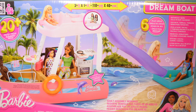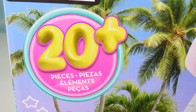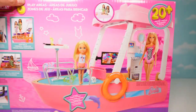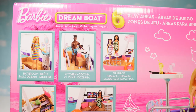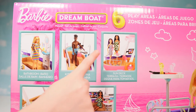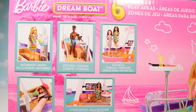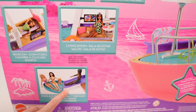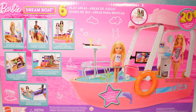Welcome back to UoCourt Sparkle Toy World! Today we have the all new Barbie Dream Boat with 20 pieces, a slide, and a pool. It's brand new. Let's take a look at the back — there are six play areas on the boat: a bathroom, kitchen, sun deck, bedroom, living room, and a pool and slide. Dolls are not included. Let's take it out of the box so we can see it in closer detail.